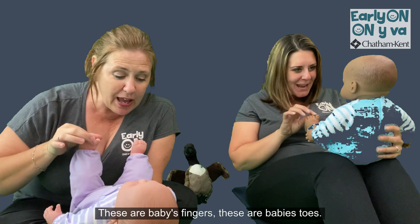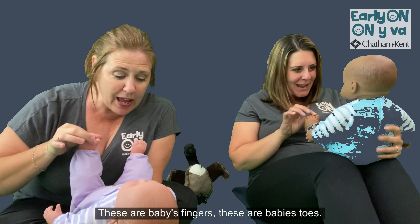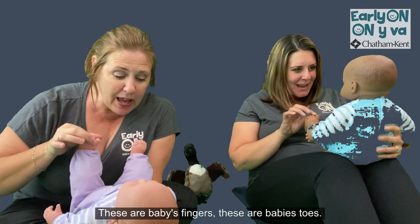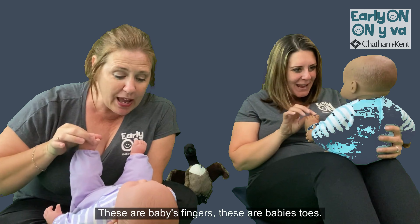Welcome back to Mother Goose Minutes. Today, we're going to do These Are Baby's Fingers. This is a great song to engage siblings with. It's a short rhyme, and it's nice for the siblings to interact with the baby and do the rhyme on their belly or on their face using their fingers, all of those fun body parts.